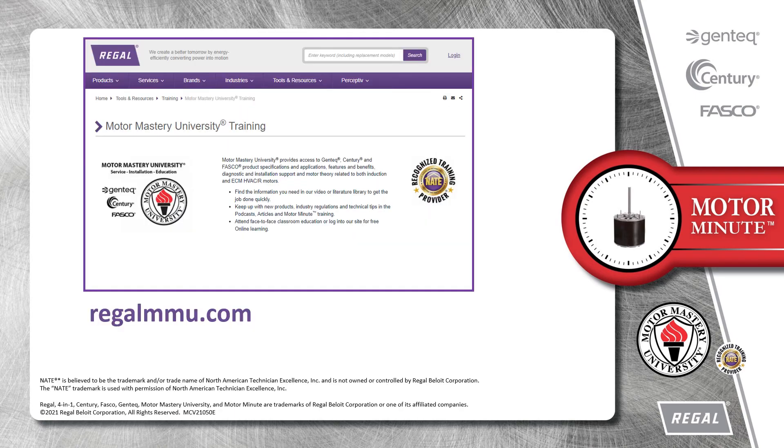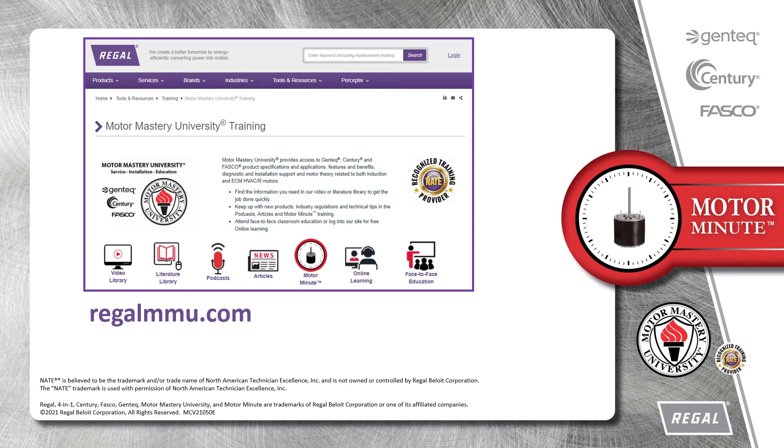And that's a wrap on this segment of Motor Minute. Remember, we provide motor training and product information in multiple formats, including videos, literature, podcasts, articles, and Motor Minute technical tips, and classroom education, both online and face-to-face. All of this industry-leading training is available at no charge to HVAC professionals at regalmmu.com. Thank you for taking the time to build your motor knowledge.